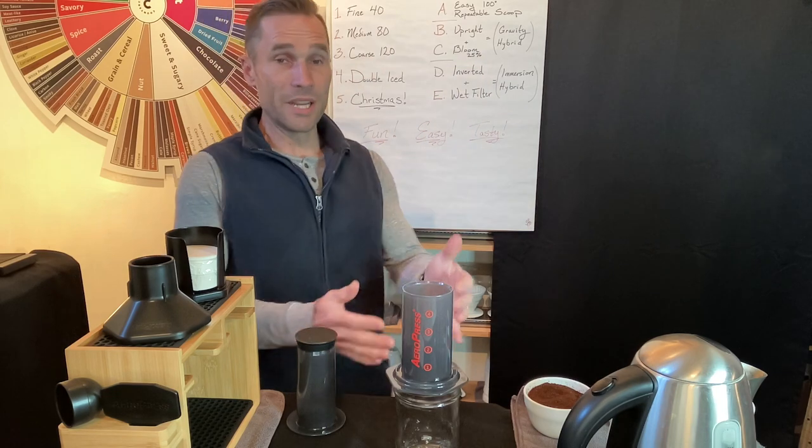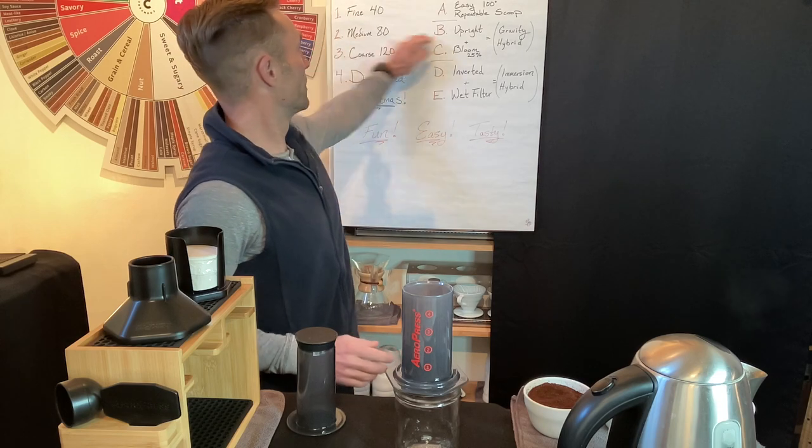Place the brewing chamber on your coffee mug or mason jar. The upright brewing method leaves the brewing chamber upright, creating a gravity flow-through just like a drip coffee filter. When fresh coffee gets hot water on it, the CO2 locked inside wants to come out — that's the bloom. It allows water to soak into the coffee so it can dissolve properly. For this recipe we're going to use 80 seconds to brew.